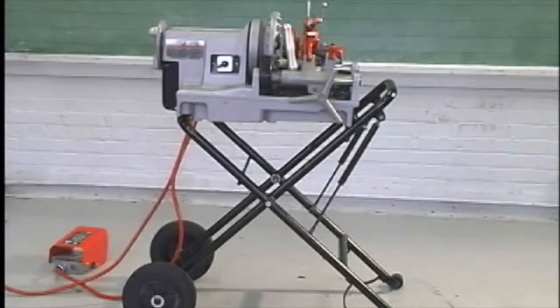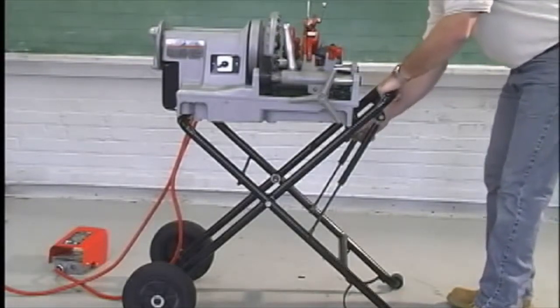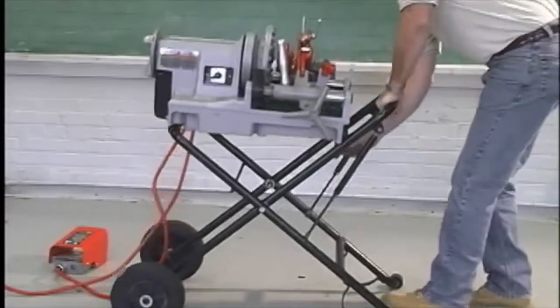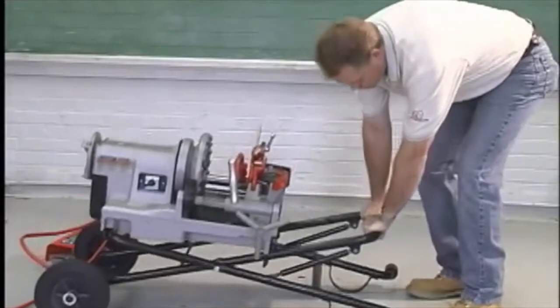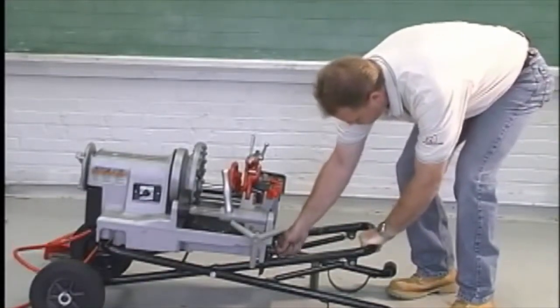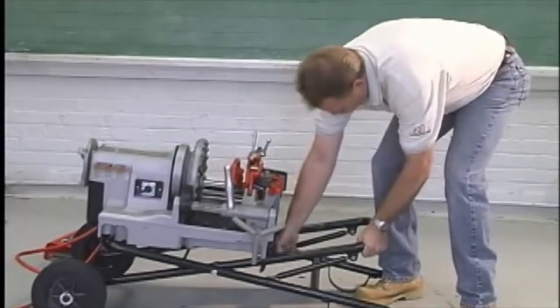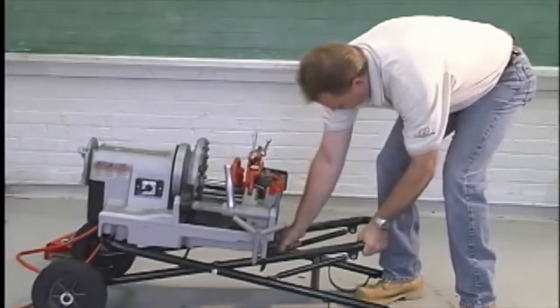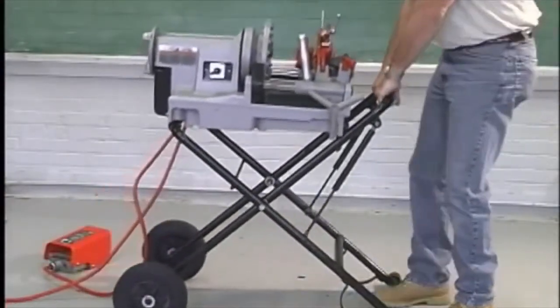To lower the 250 with the 300 Compact mounted, stand at the carriage end of the machine. Squeeze the locking bars together to disengage from the holes. Push down on the horizontal stand bar to lower. Once in the lowest position, lock into place. To raise, squeeze the locking bars together to disengage from the holes and pull up on the horizontal stand bar.